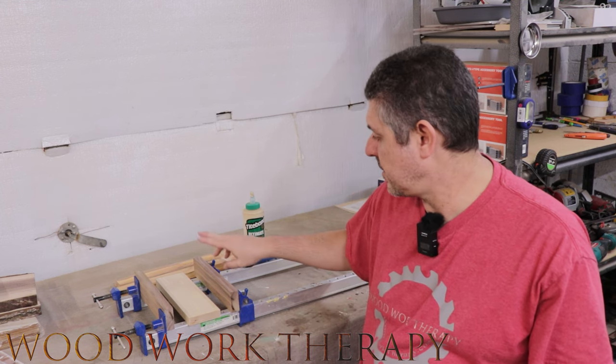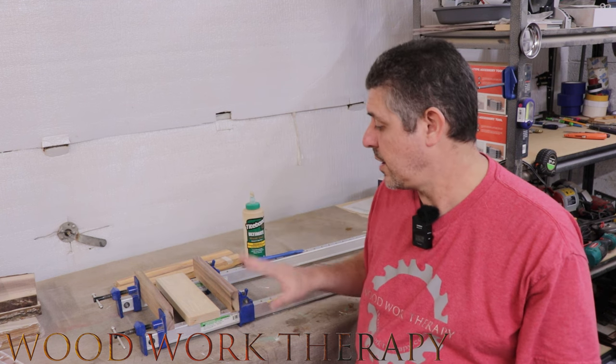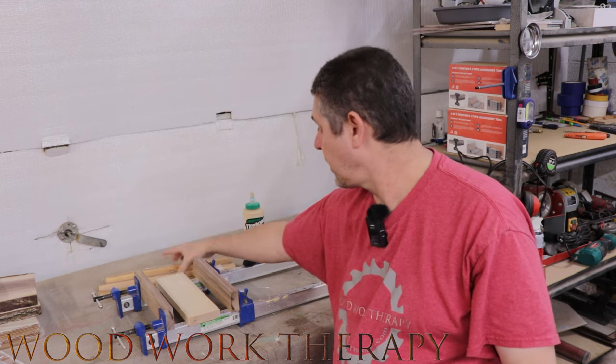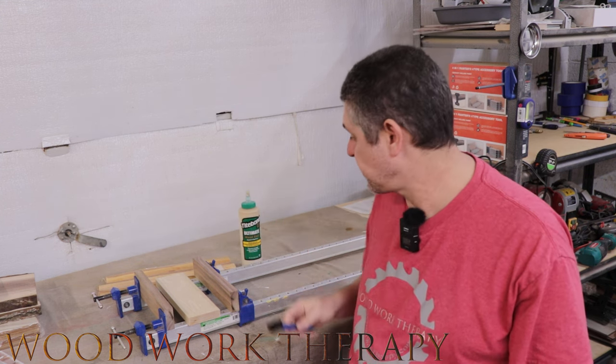We got everything cut down to dimensions — the walnut is two inches precisely across, the maple is three inches precisely across, both at ten-inch length. If you're going to cut it precise like this, make sure you have a really good glue-up. We've got bar clamps, cauls, and Titebond 3, which is a waterproof glue, and most importantly our brush. We're going to glue this up and let it set.